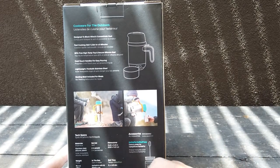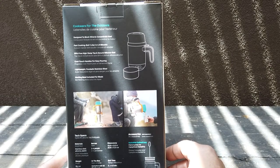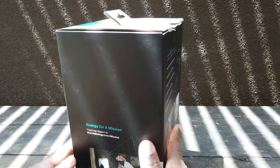They talk about the tech specs and note an accessory - a kettle pot coffee press, if you so desire. Like a lot of good companies these days, they want to talk about their global impact, and you can track that at BioLiteEnergy.com/mission.